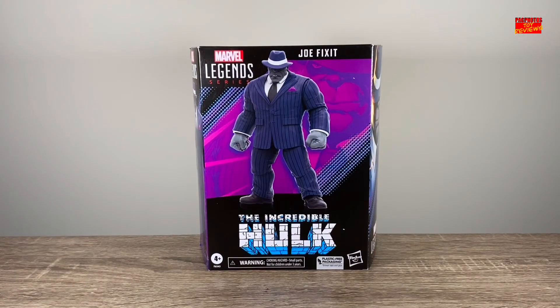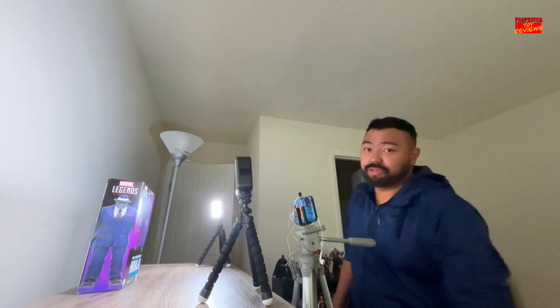That's right, it's the new Hasbro Marvel Legends Walmart exclusive Joe Fixit, based on his appearances in the Incredible Hulk comic. Now, as some of you may or may not know, I'm a huge Hulk mark and Hulk fanatic. Not only is he the strongest Avenger, but he is the best one in my opinion.